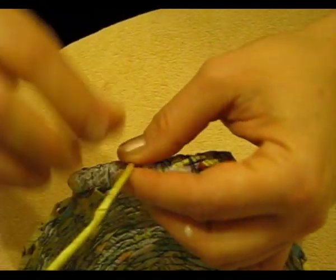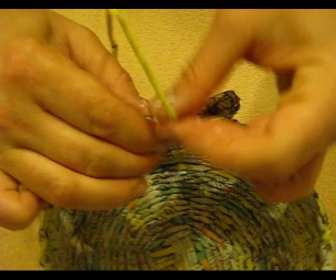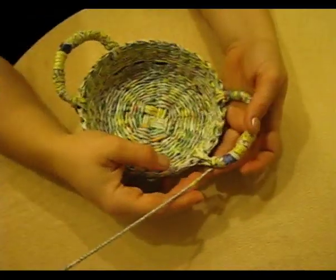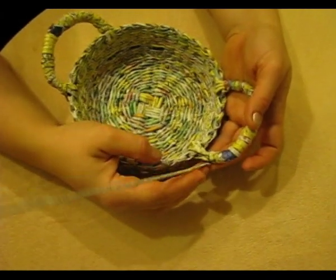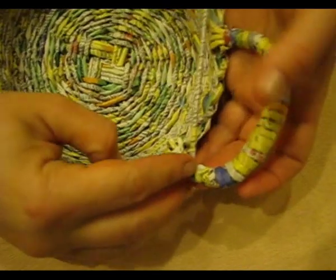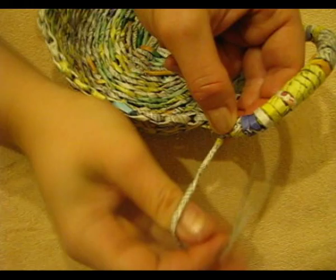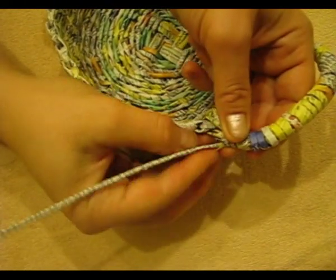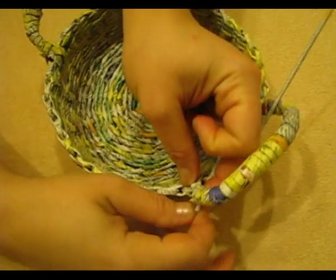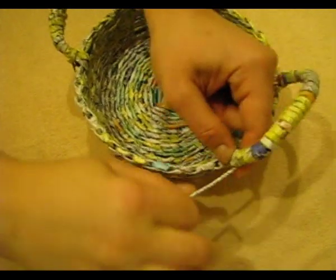We lengthen the tubes in the same way as we already know from the previous weaving process. So we have almost reached the end. Now it is very important to see how to tuck the tips of the tube carefully and how to finish the work neatly.